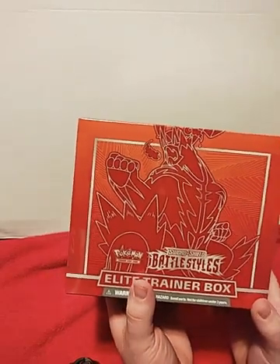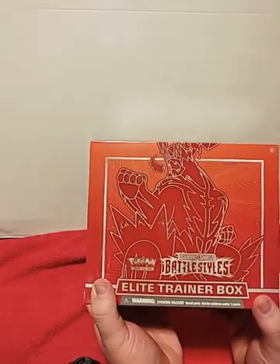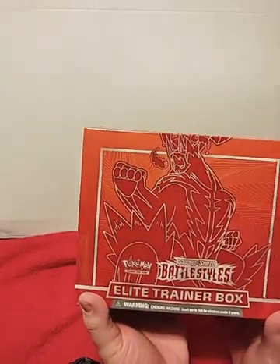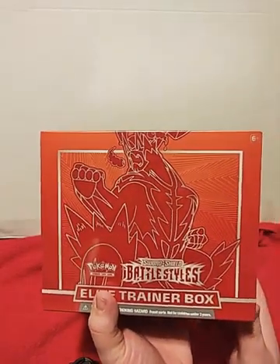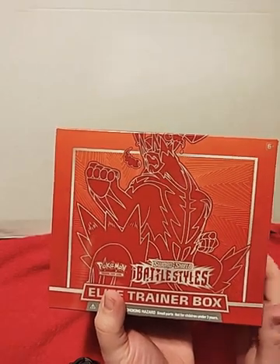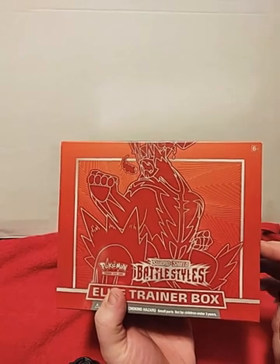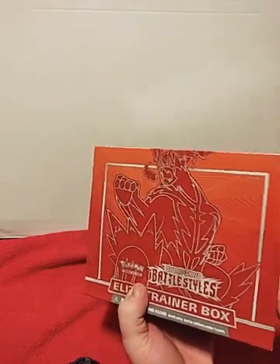Hello and welcome back to the channel. Today I just received it in the mail — we're going to be opening an Elite Trainer Box, Sword and Shield Battle Styles. This is my first time opening one; I've never had one of these before and I'm kind of excited. I've opened up individual packs but never the box. So let's hope for some good pulls and some good cards today.